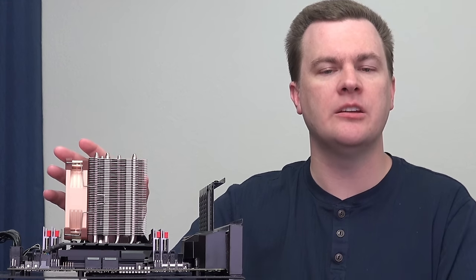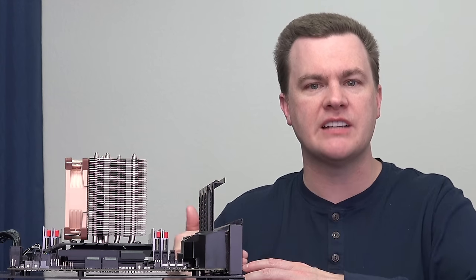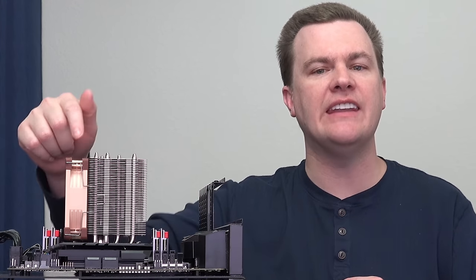The real claim to fame of this cooler is 100% compatibility with every motherboard, with all of the RAM slots, with all types of RAM, even on mini-ITX boards, because of that 95mm by 95mm out-of-the-box configuration.